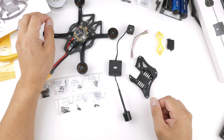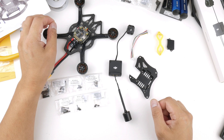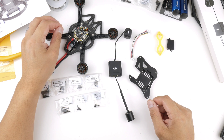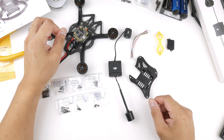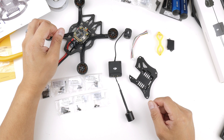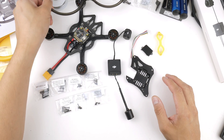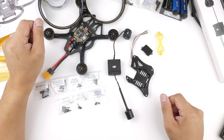Here we are in episode 2 of the SpeedyBeat B35 build series. In this video I'll be installing the O3 air unit and the special heatsink aluminium base plate that came with it into the frame. If you've just stumbled into this video I'll put a card up on the screen for the intro video, and the playlist link for the rest of the series is in the description. I'll be going through putting the O3 air unit into the frame and showing how each of the pieces go, all the screws and everything.